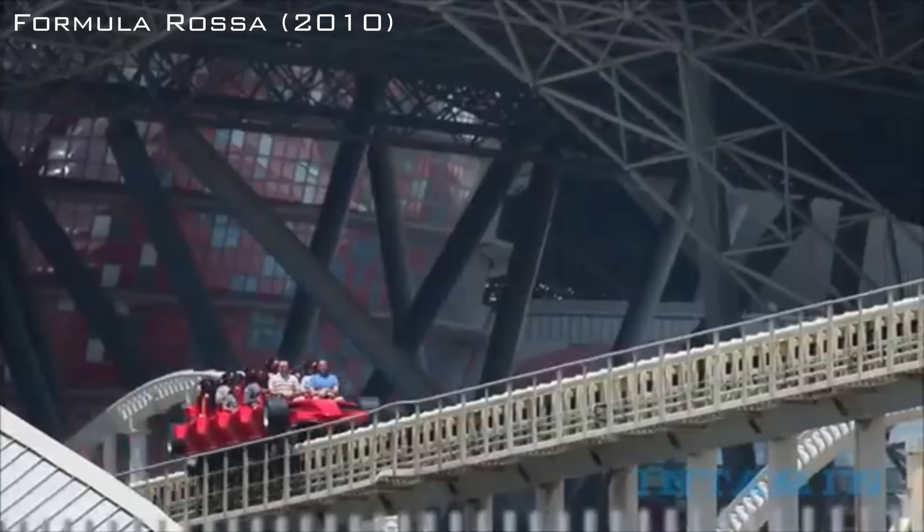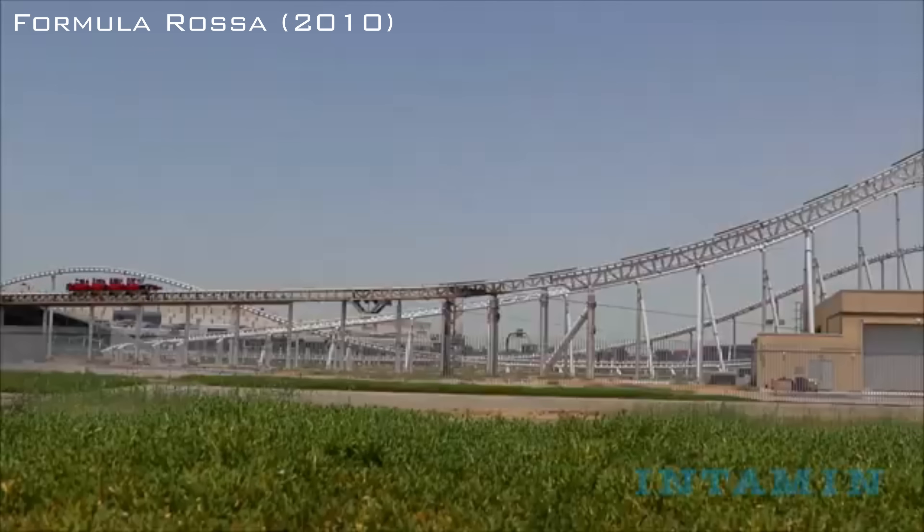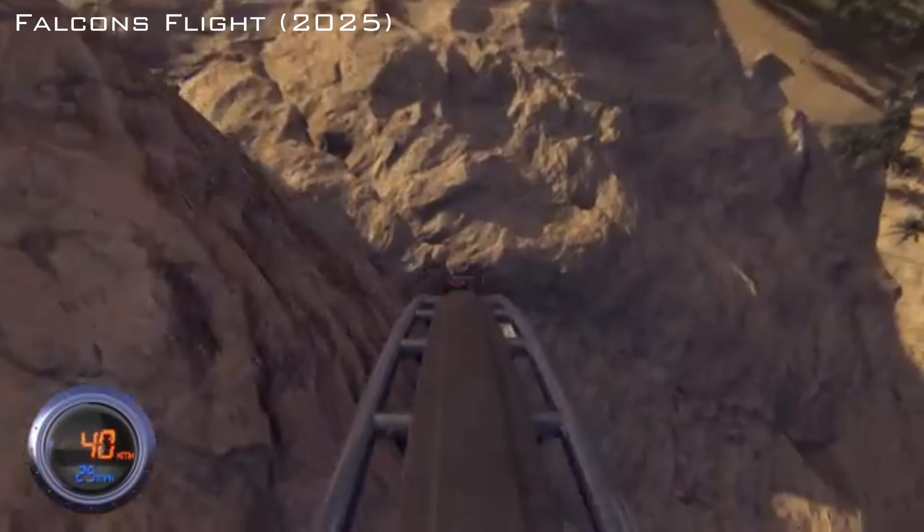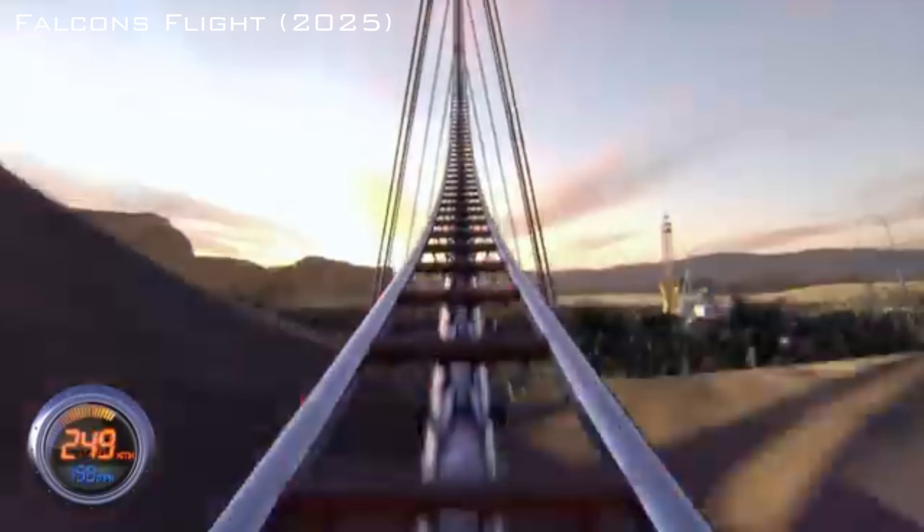This is Formula Rossa, the world's fastest roller coaster, and in 2025 it's due to lose its world record status to Falcon's Flight — the new world's tallest, longest, and fastest roller coaster.